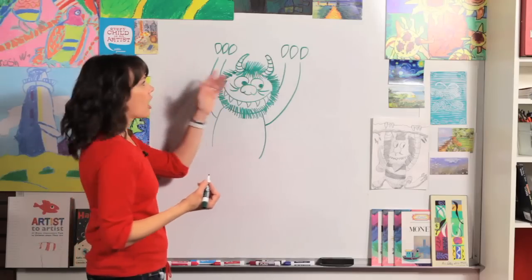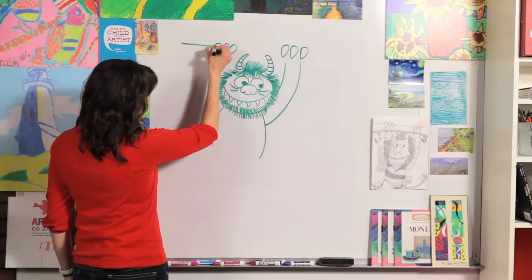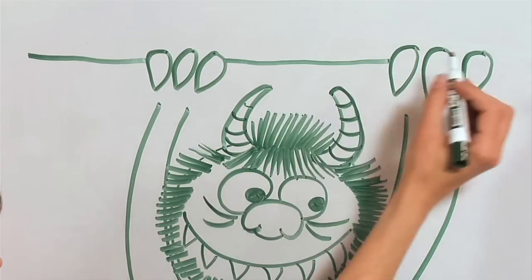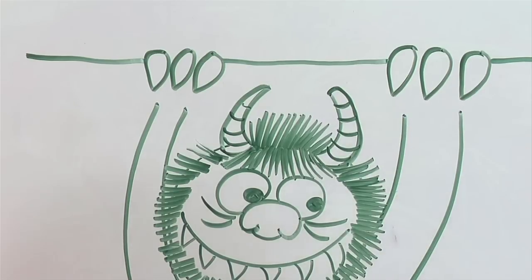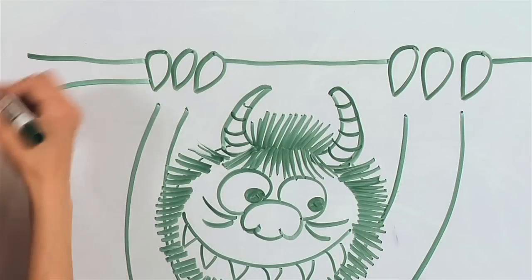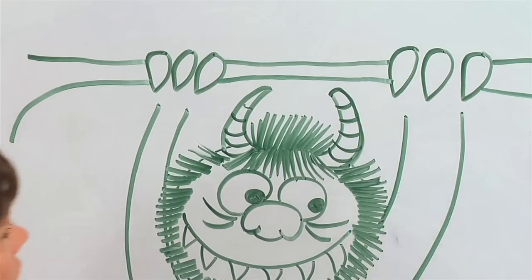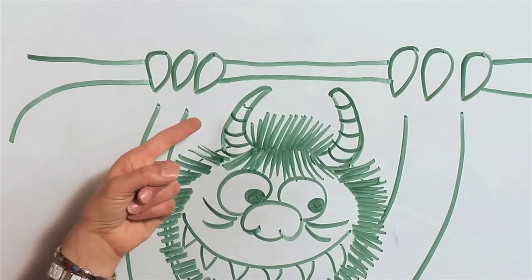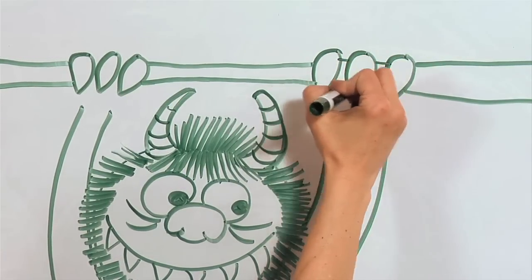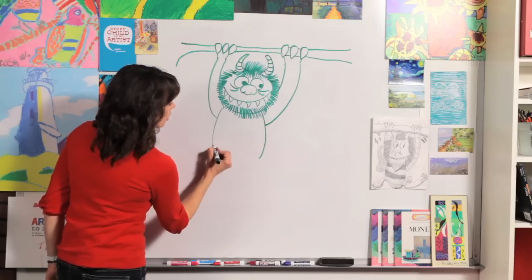To make the horns stand out, do some curved lines on them. Now let's draw the branch. Start all the way at the edge of your paper and draw a line that comes just underneath the top of those claw marks, then all the way off the other side of your paper. Draw one more line just a little bit higher so it looks like a tree branch hooked on, and continue right through and over.